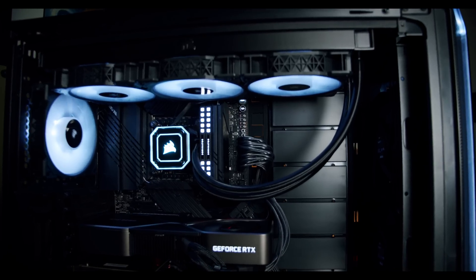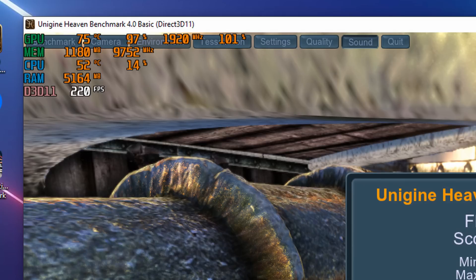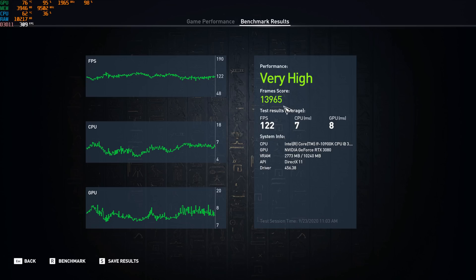So what temperatures is a Founder's Edition actually getting to? I found that if I'm running Heaven Benchmark for about half an hour, even in a case with decent airflow and a pretty much straightforward airflow path, the GPU would usually max out at around 77 to 78 degrees Celsius after a lot of warm air got into the case. Of course, depending on the load — if it's a game you're playing — it could be considerably less, sometimes around 72°C. Heaven Benchmark really stresses the GPU a lot more than a game or even some other benchmarks would, so this is definitely going to the extreme.